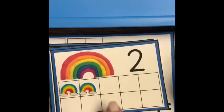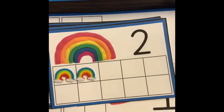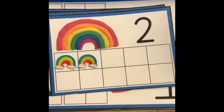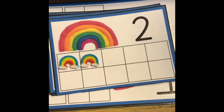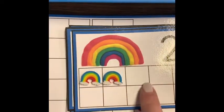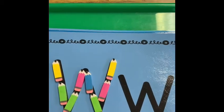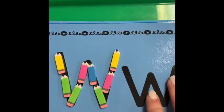Down here are some ten frames that I bought and printed out from Playfully Primary, one of my favorite Instagram accounts with awesome activities in her Teachers Pay Teachers store. She does offer a lot of freebies as well. I like to use my little rainbow counters with these rainbow ten frames.